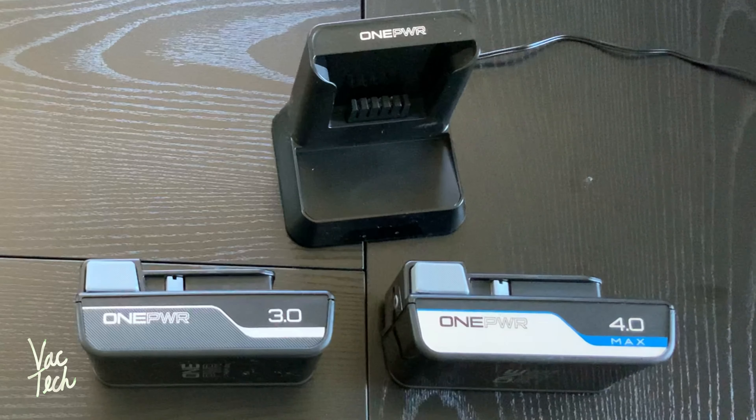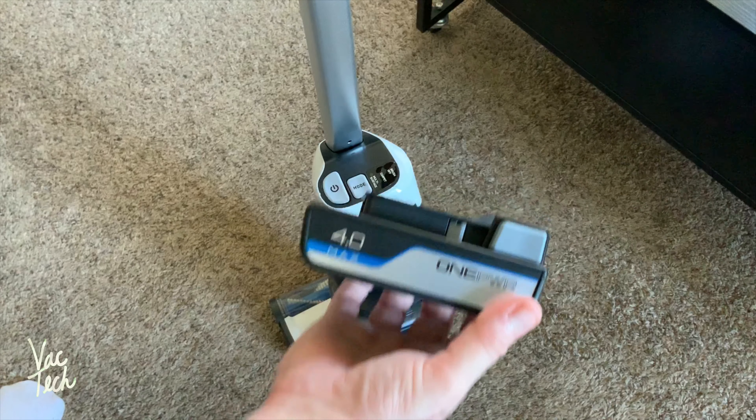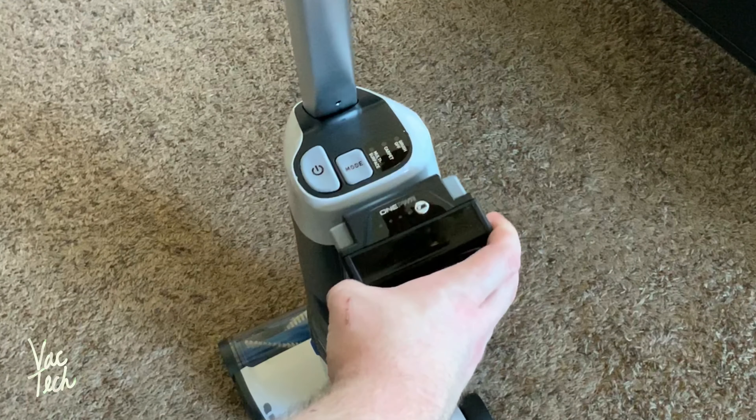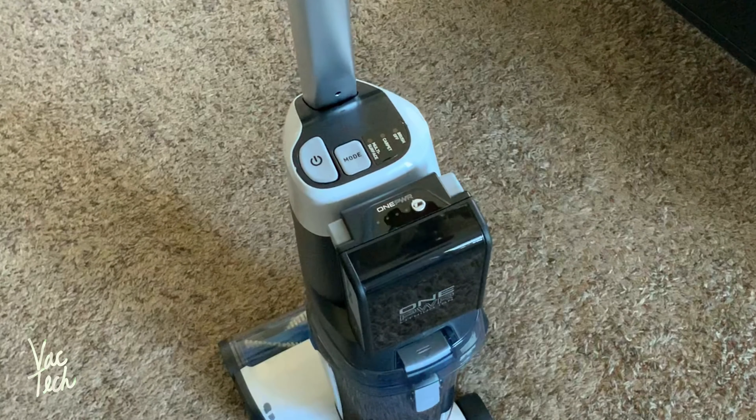This Hoover Evolve came with two batteries and they're different sizes. Apparently this two-battery deal is only for a limited time, which is a shame, because having a spare battery has already proven convenient. To install the battery, there is a slot right here, and it lines up with the battery very easily. You just drop it in and push it until it clicks.